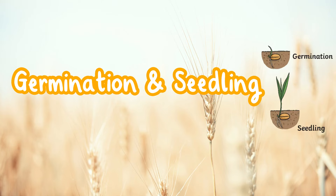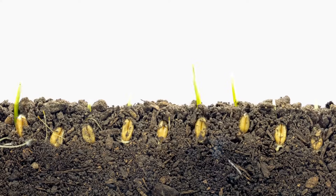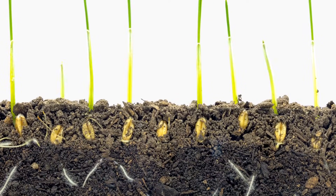Germination and Seedling. The seed begins to germinate when conditions are suitable. A seedling will usually appear within 7 days.